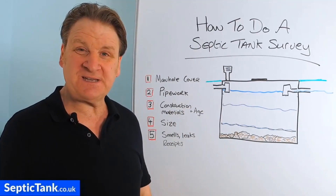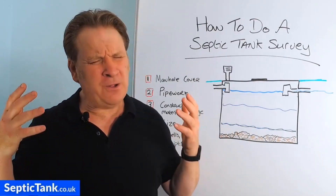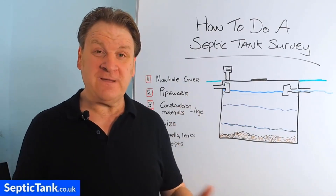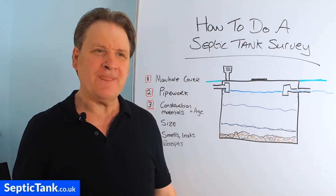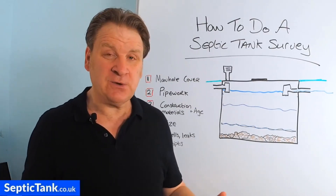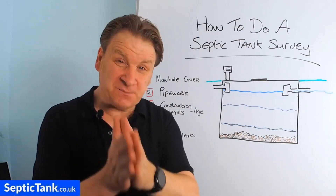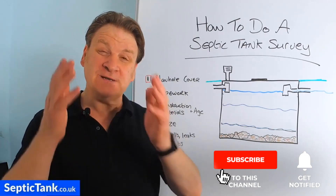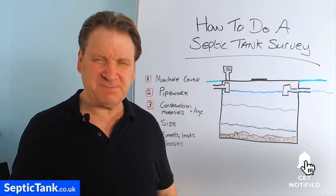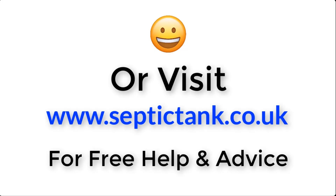So that's how to do a septic tank survey. If you'd like more free help and advice, go to septictank.co.uk where you'll find a whole load of free videos on a range of topics to do with septic tanks and sewage treatment plants. Or search 'Septic Tank TV' on YouTube to find my channel with more free videos like this one, and if you subscribe you'll be in with a chance to win a £5,000 septic tank and soakaway kit. Thank you very much for watching — for more information just click the link below this video or visit septictank.co.uk.